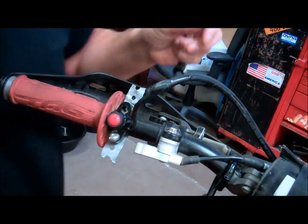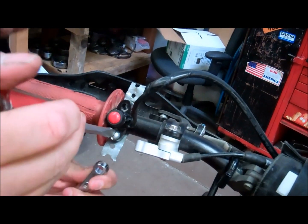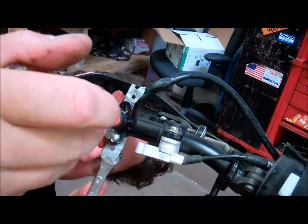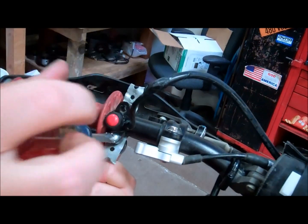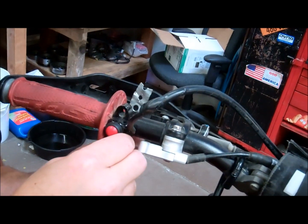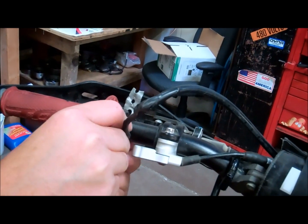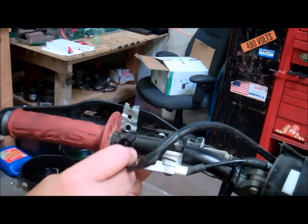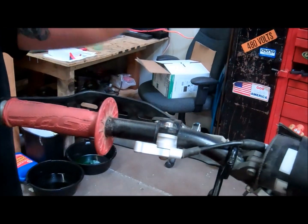We're going to pull off the old switch — you would do the same on your bike. Remove the backing plate, pull the old switch off, pull the wires back out.